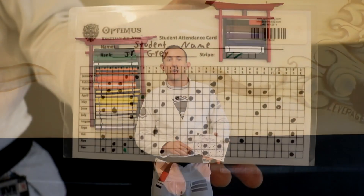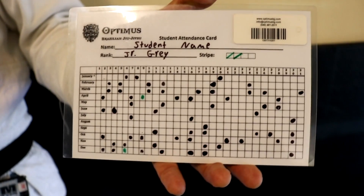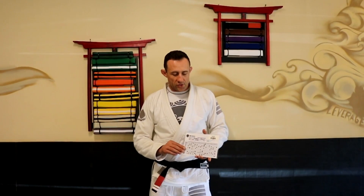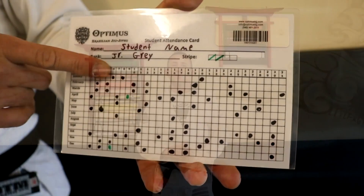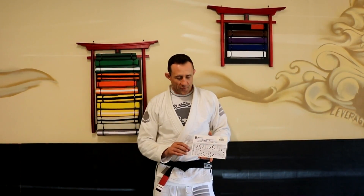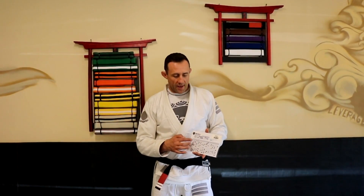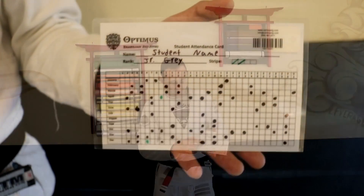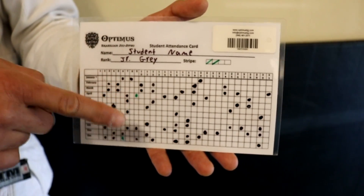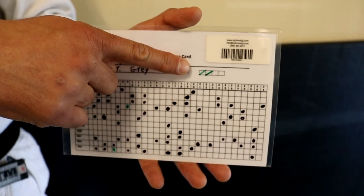We keep track of students' attendance with our attendance cards. The cards are categorized by first name and are up in the card box. Students will come in, grab their attendance card, and give it to the instructor. The instructor will mark each class with a black dot, and we also scan them into the computer so we have a record of how much a student is training. Once kids have had about 20 or so classes, they'll get a stripe on their belt, marked with a green dot and a green stripe marker.